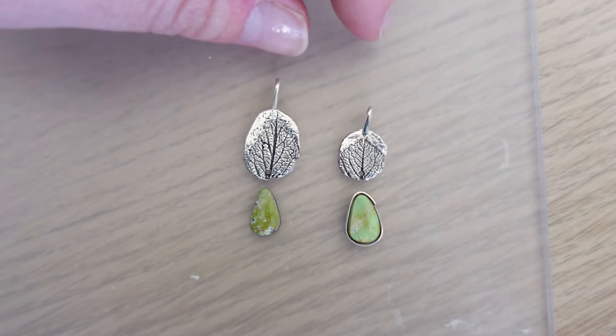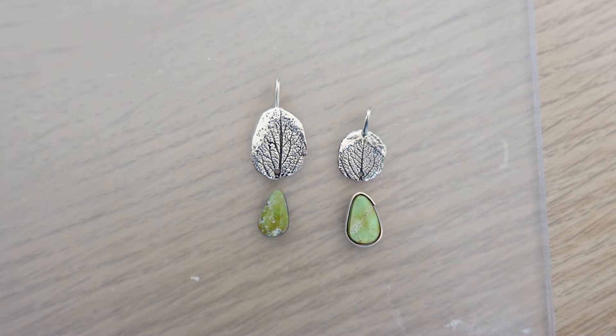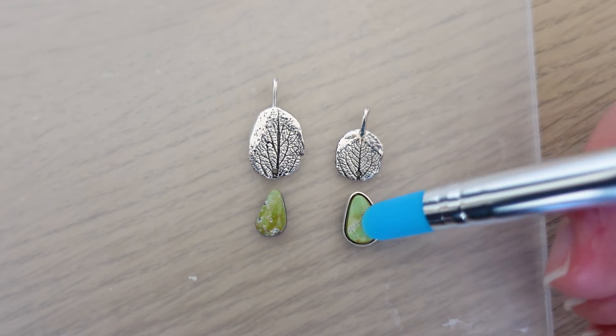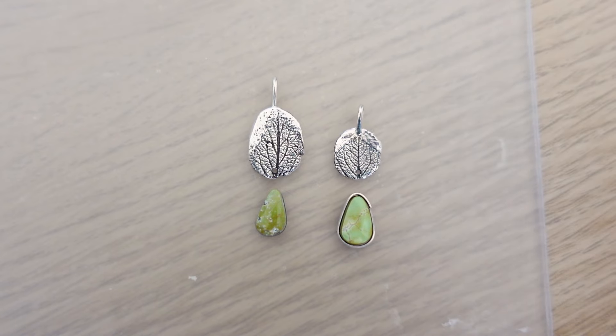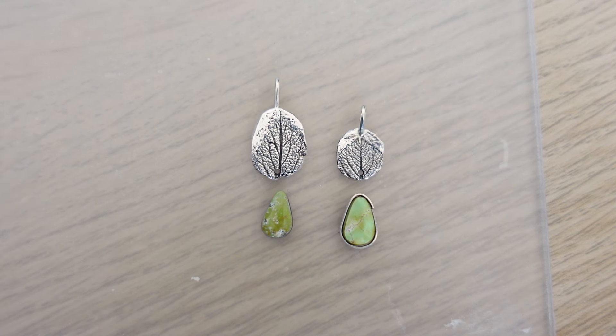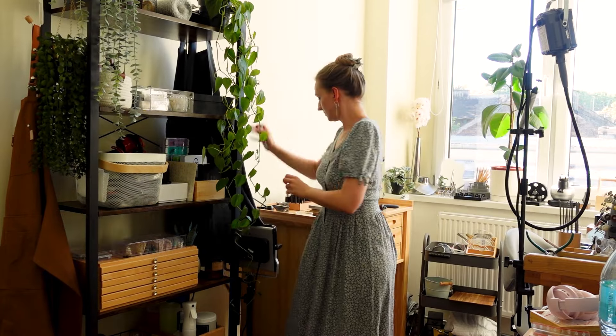So this is what I'd like to do: I would like to add green gemstones — ideally turquoise — at the bottom so they would dangle underneath. I think that would look very nice. Let me know what you think and stay tuned for the next video about silver clay, because in that video I'll be experimenting much more and trying different projects. But this was just my very first try, which I wanted to share with you. Thank you so much for watching and I will see you in the next one. Bye!